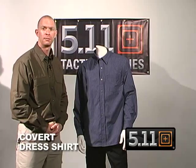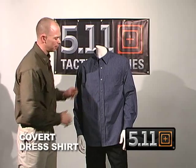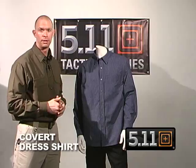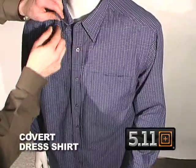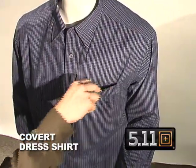It's made of a 60-40 cotton polyester blend and we use a very tight weave with a checkered pattern to prevent or cut down on any printing from anything you're trying to conceal underneath. Up at the top we have button-down collar stays which give you a neat, clean, professional appearance, as well as a pocket on the front.